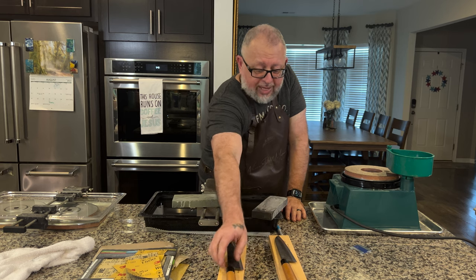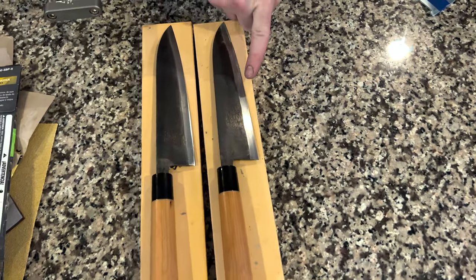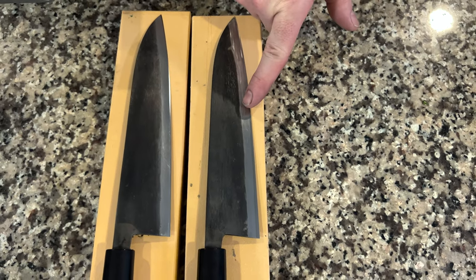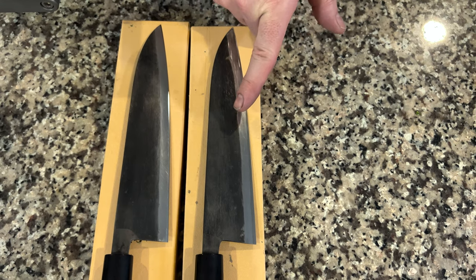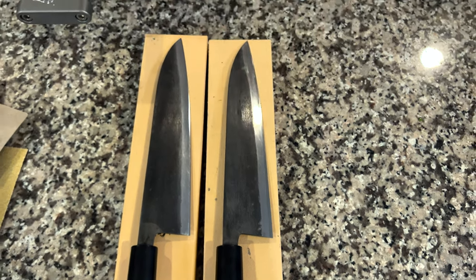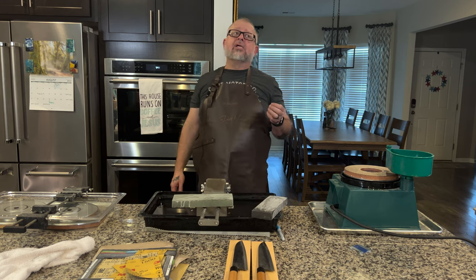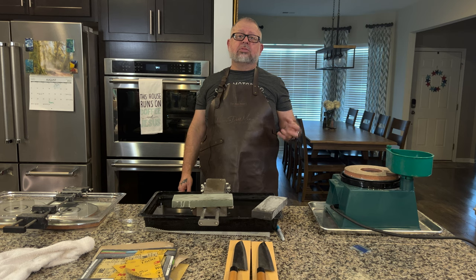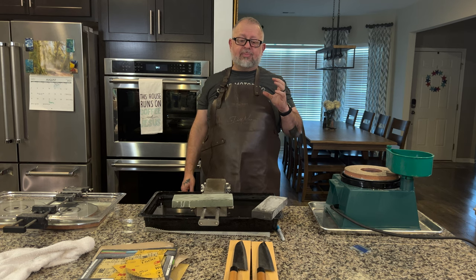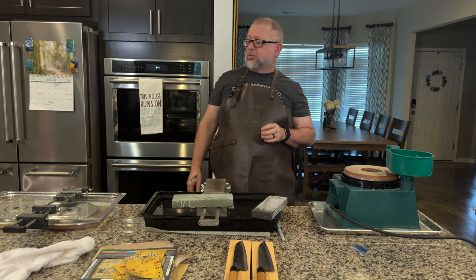If you notice on these two knives, the thinned knife and the not-thinned knife have the cladding beginning at the same place. Typically when you thin a knife you move this line back — what happens then is the knife is technically thinner because you're going back up the cladding. So a lot of times when you're thinning, this line should actually move. In the instance of this particular knife, I personally just needed more of the core steel exposed and less of the cladding — that's what we did.